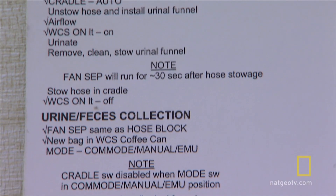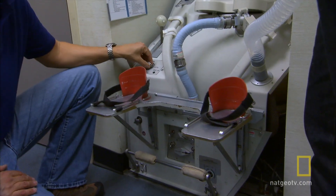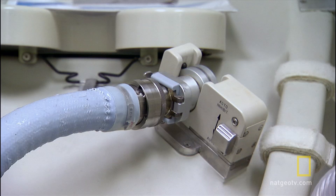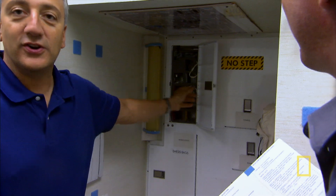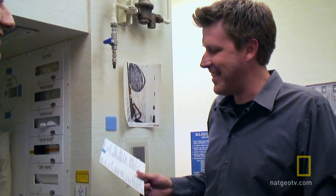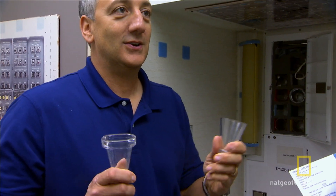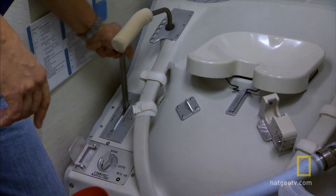One thing that helps us is our checklist. Check fan sep, same as hose block — hose block says sep one, so I'm going to put the fan sep to sep one. Check mode auto — mode is auto. Check cradle auto — cradle is auto. Unstow hose and install urinal funnels. This is our hose, and these are our urinal funnels. We have two types: this is for little girls, this is for little boys. We don't share these things — you use your own, you stick to your own. Install the funnel on the hose. What's next? Urinate.